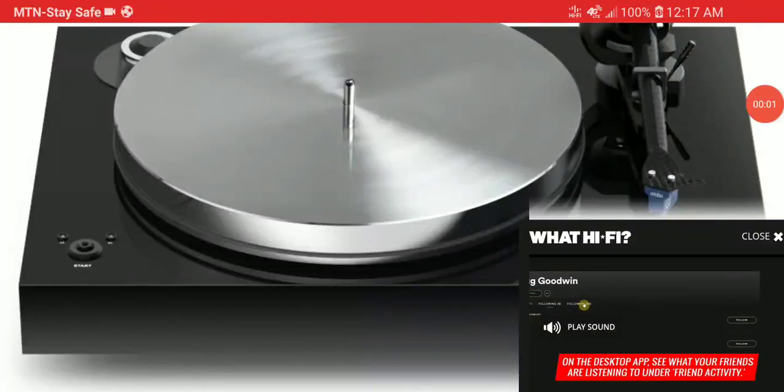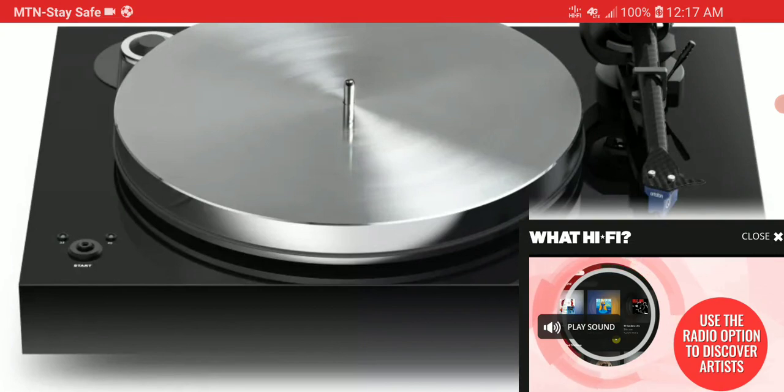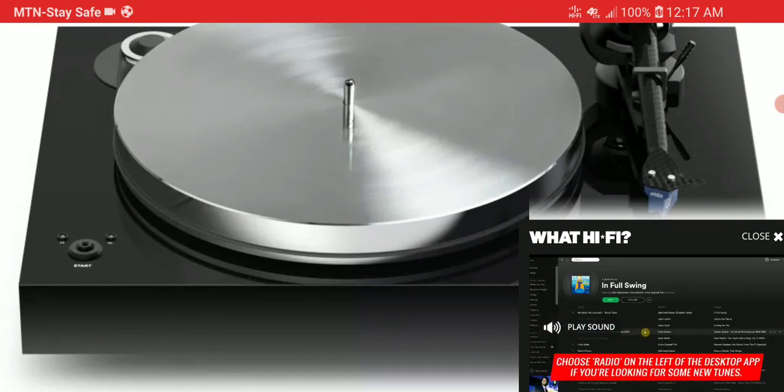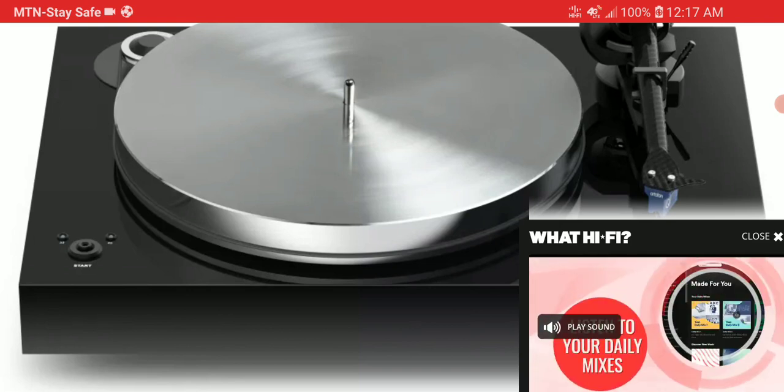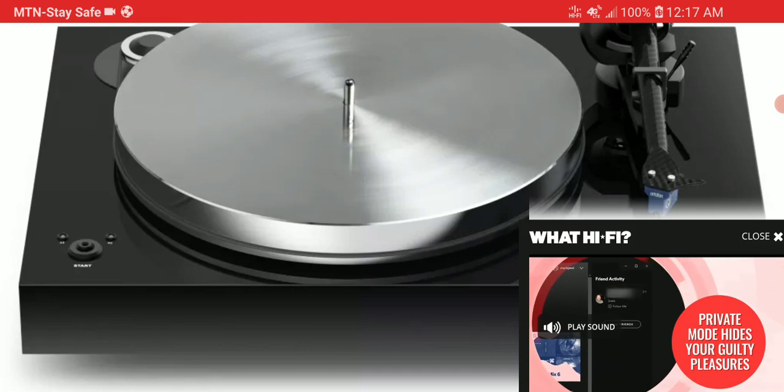Project Audio has released a new expensive turntable, the X8. It has a minimalistic look and is built with high quality materials, so you won't have issues with longevity. Pricing is 2,100 pounds, which is not cheap whatsoever.